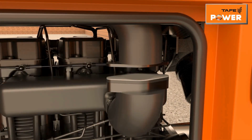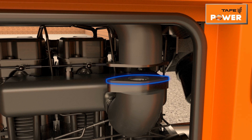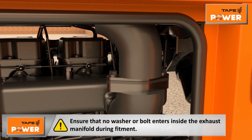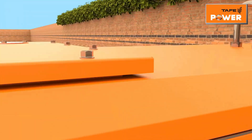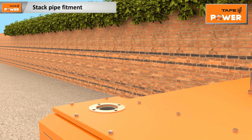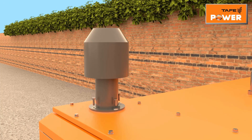Remove the plastic cap from the engine exhaust manifold. Connect the expansion bellow and exhaust manifold using the gasket provided and tighten the bolts properly to avoid exhaust leakage. Caution: ensure that no washer or bolt enters inside the exhaust manifold during fitment. Remove the cover plate from the silencer outlet, connect the exhaust stack pipe with the provided gasket, and tighten all bolts properly.